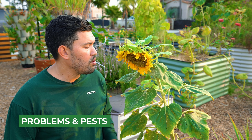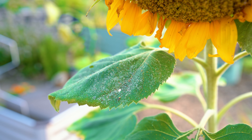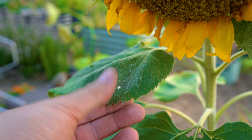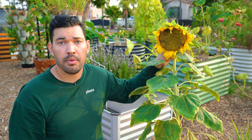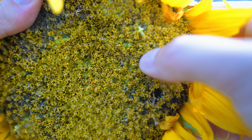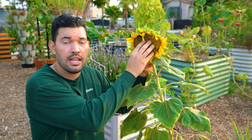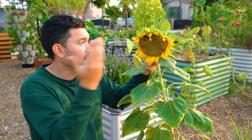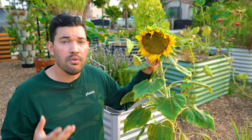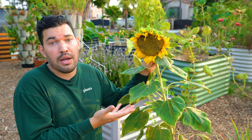For pests and problems, you may run into mildew, birds, caterpillars, or moths that munch on the foliage. Sunflowers can lose quite a few lower leaves and be completely fine — they tend to shed those at height when the terminal flower develops. If you're saving or eating the seeds, watch for the sunflower moth, whose larvae will bore right through the seeds. You'll need to either hand-pick them off or spray the plant with BT, which is a great organic pesticide for dealing with any larval pests.